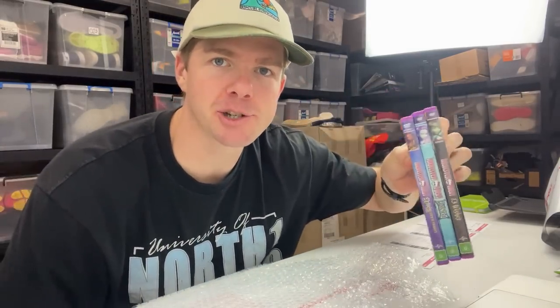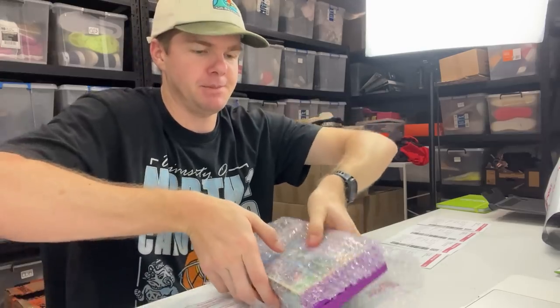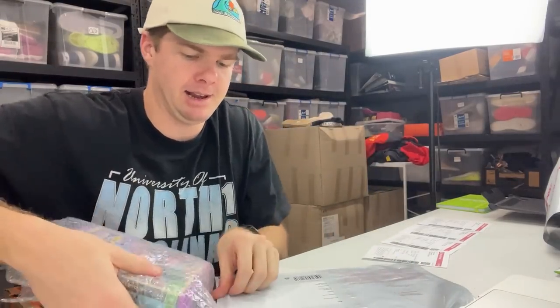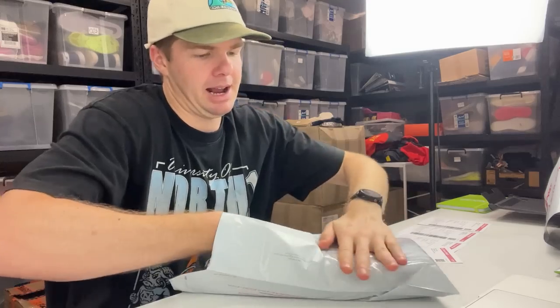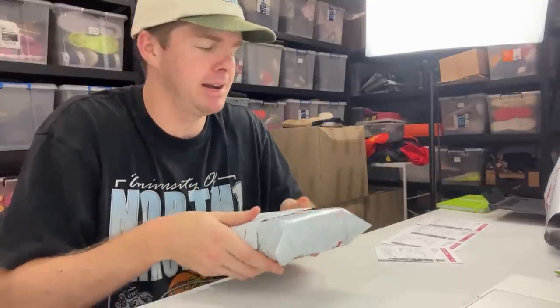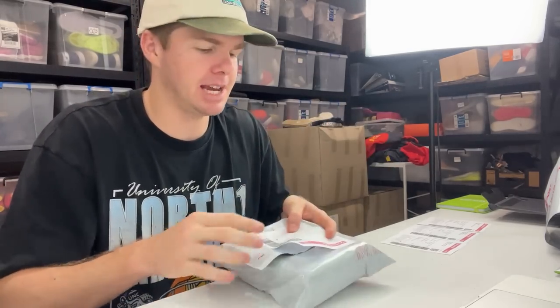For a bundle of three DVDs, it always goes into a small satchel — it won't fit in any envelope. I put a film of bubble wrap over the top to secure it, fold it over, and slide it into the small satchel making sure it's tight. The bubble wrap keeps everything snug so nothing is loose or bouncing around. Then I tape the printed label over the top. The same process applies for four or five DVD bundles.